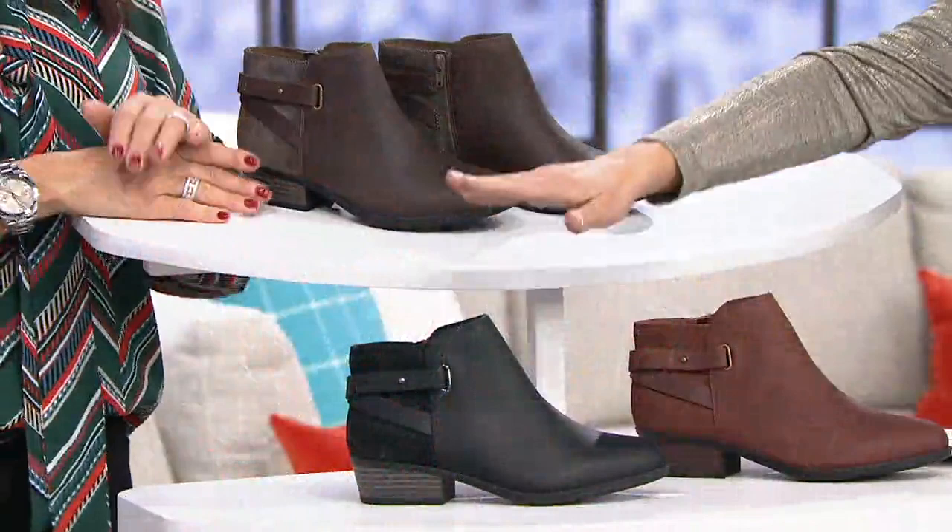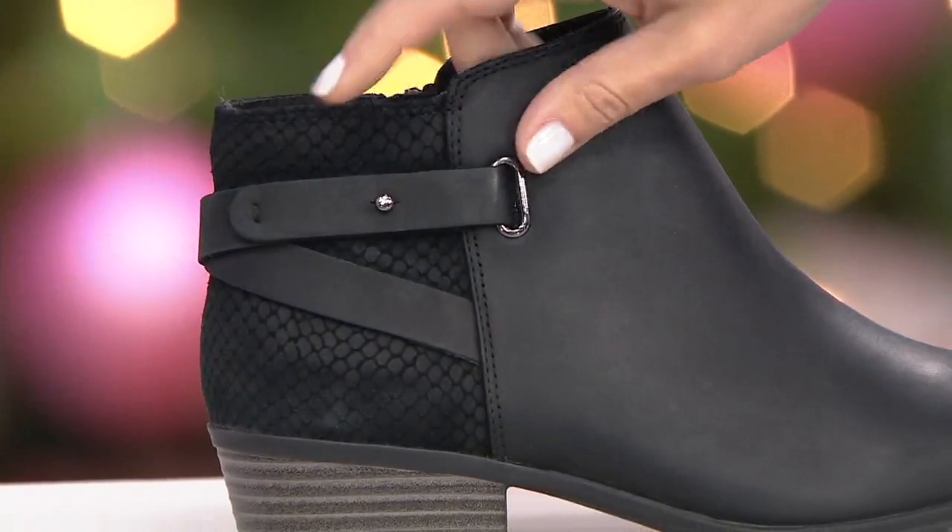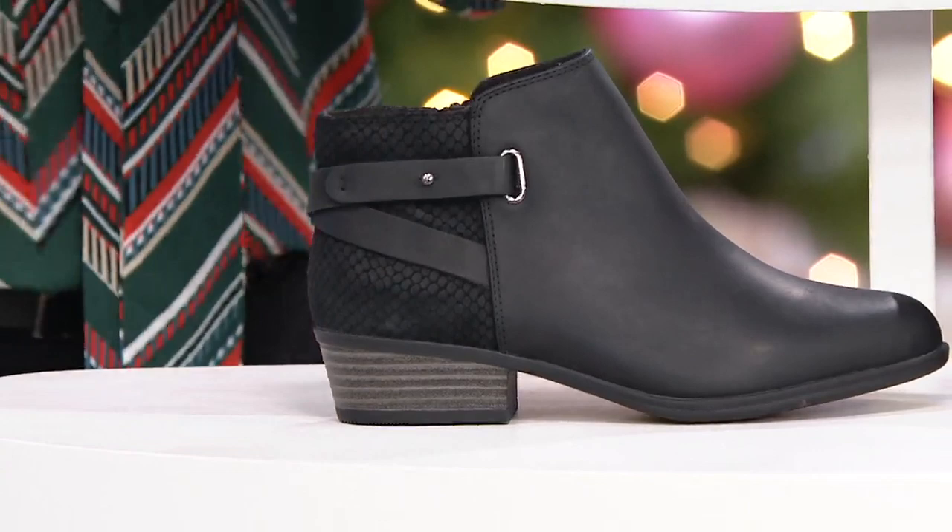Then we have black classic — that's the one I'm wearing. This one doesn't have foiling, but it has more of an embossing — an embossing of a little animal print. That's cool.